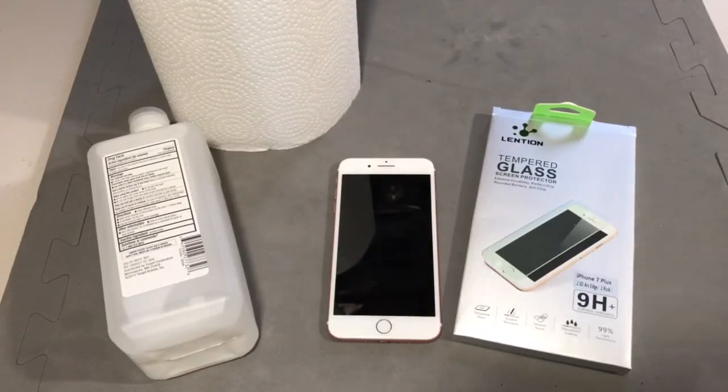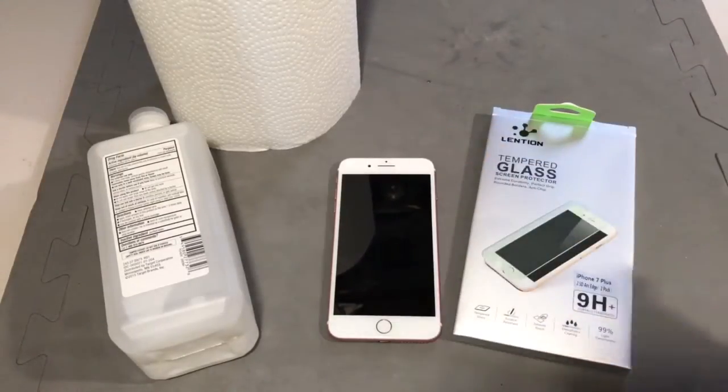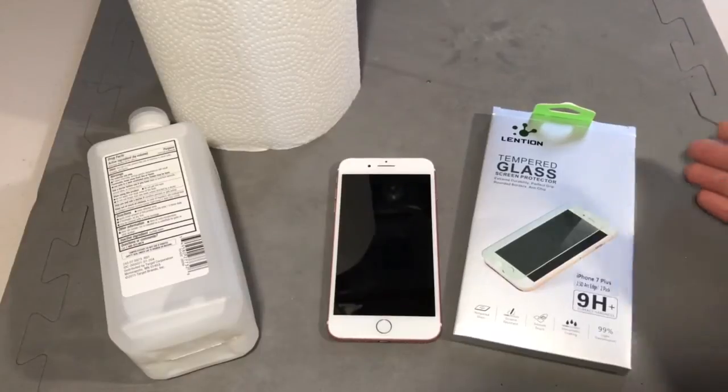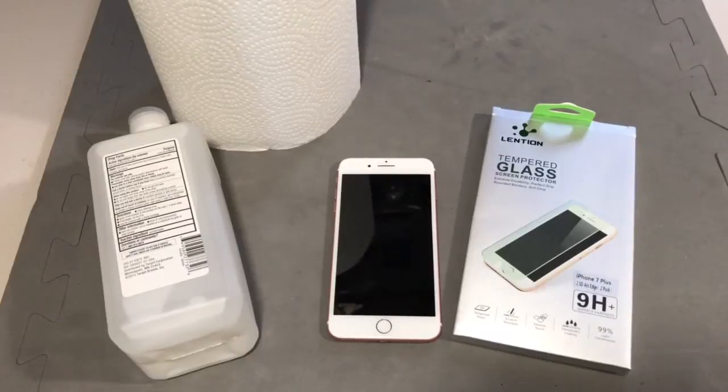I want to show you in this video how to apply a tempered glass screen protector on your iPhone. This would cover pretty much any iPhone on the market, but today I'm going to do it on an iPhone 7 Plus.